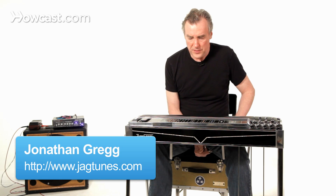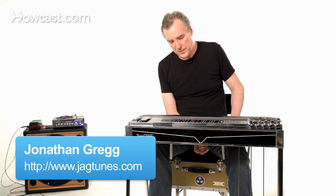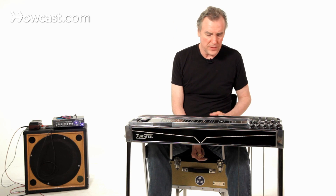How do you use the knee levers on a pedal steel guitar? You use them in the same way that you use the pedals, basically, because they change as the pedals do — they change the pitch of the strings.